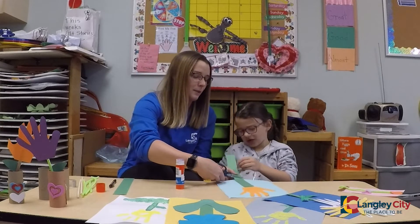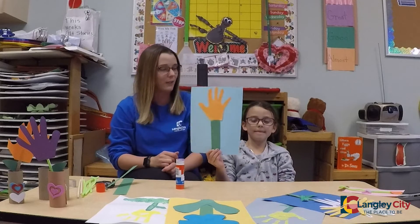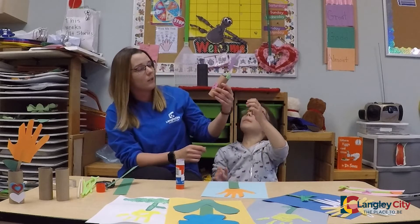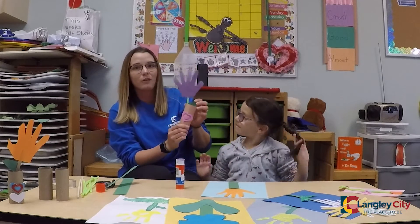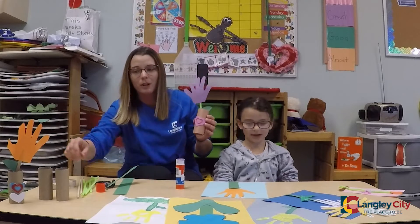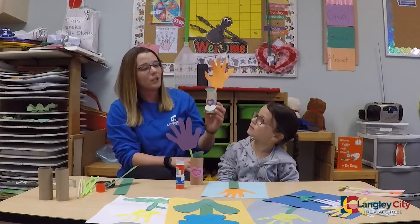Let's cut the end — perfect — and we have a hand flower! If you want, you have the toilet paper rolls that I know everyone has at home. You can decorate it and make a little pot flower. If you don't have construction paper at home, you can just leave it plain and decorate your pot. And then you have a flower pot.